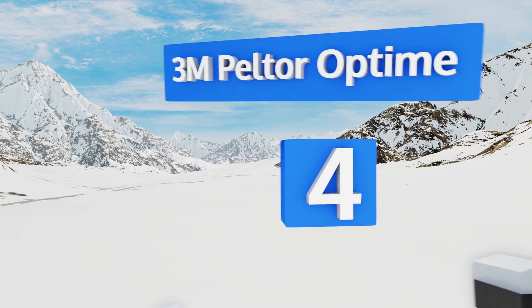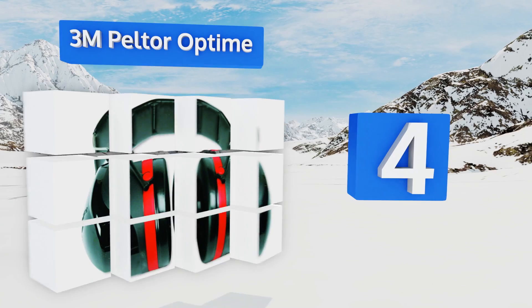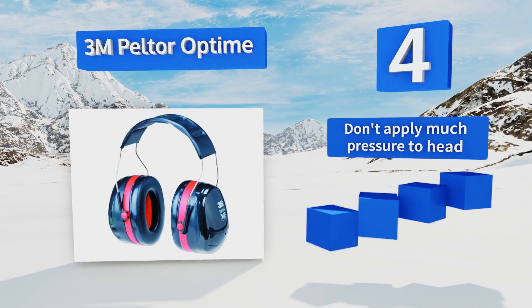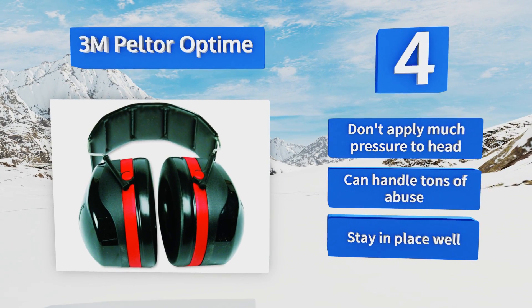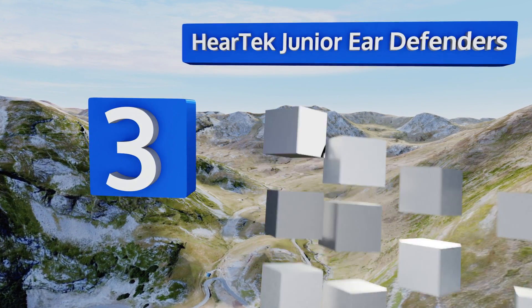At number four, the 3M Peltor Optime come in a variety of styles including behind-the-head and helmet-attachable, so you can find the one that's perfect for your needs. They muffle sound well enough that you won't lose your hearing without leaving you deaf to the world. They don't apply much pressure to the head, can handle tons of abuse, and they stay in place well.